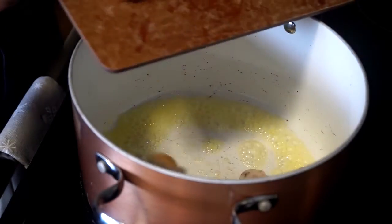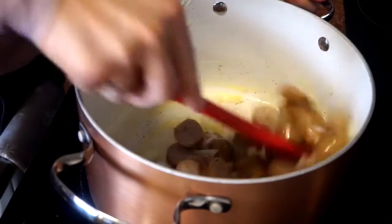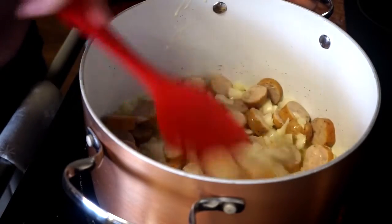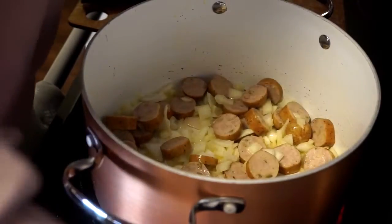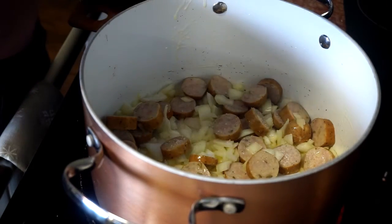Add the sausage and let this cook down a bit, letting the onion sweat. I want the sausage to start browning, and then I'm going to add some salt to it.